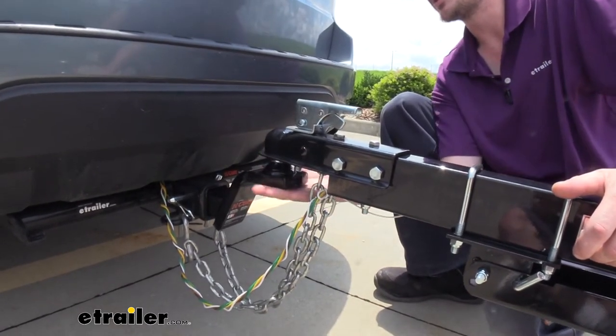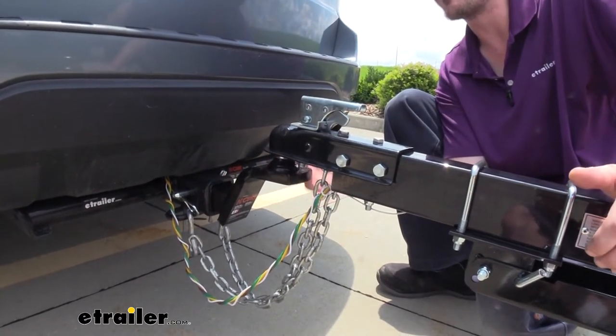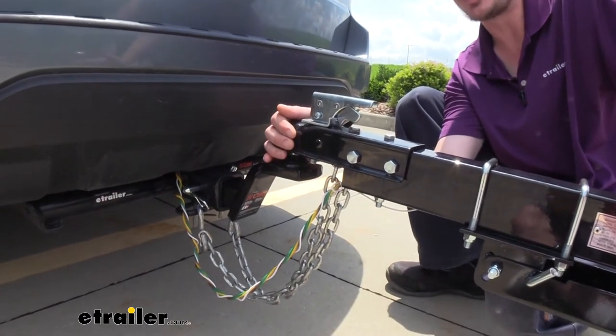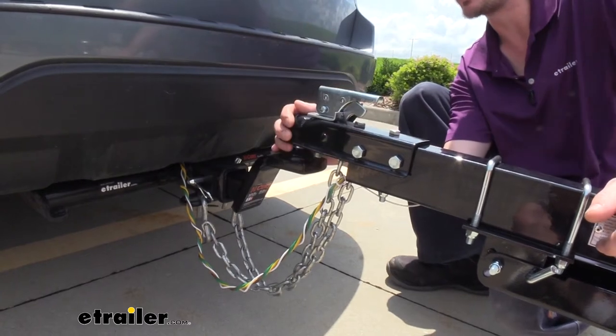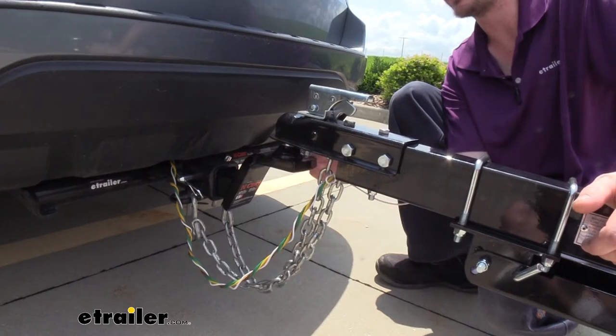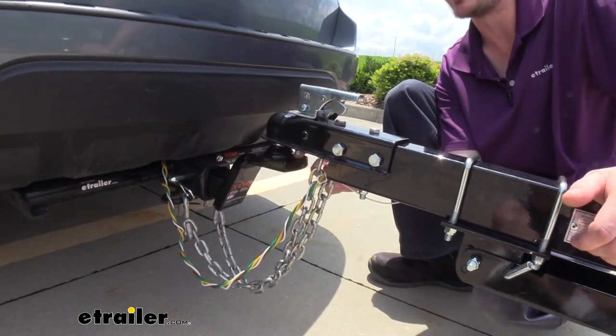If you're looking for a clean design, this is a really good option. The only drawback I see with this is if you have multiple vehicles you like to haul with and your trailer is going to stay the same height, but the other vehicle might be much taller — like a truck — and you want to swap this to the drop position. You're not going to be able to do that with this one versus a standard draw bar, since this is permanently fixed.